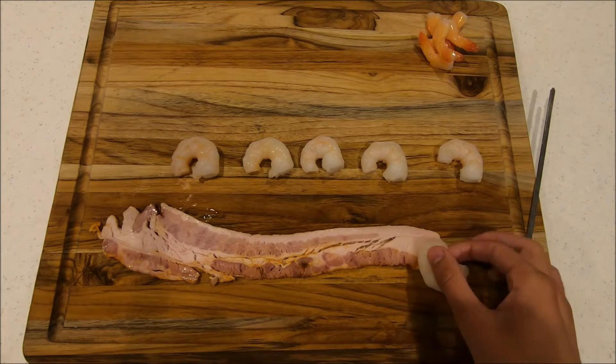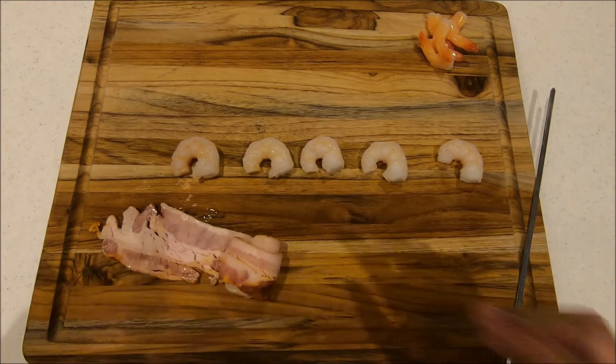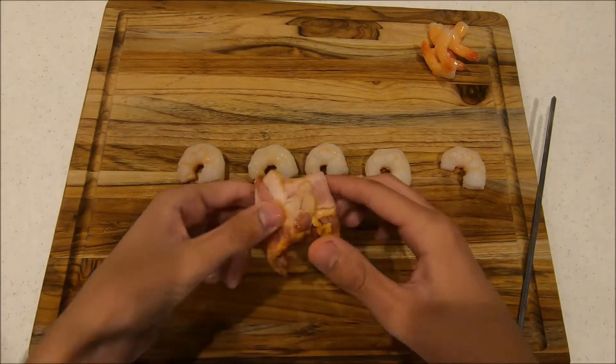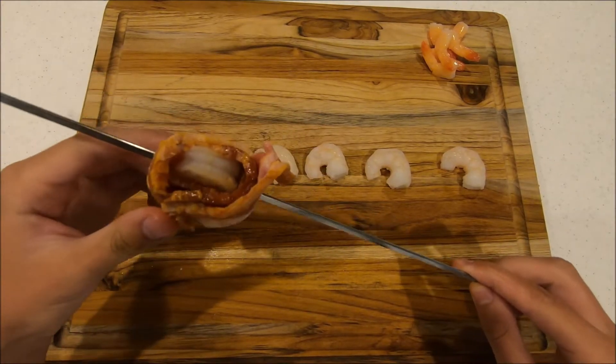Your first step is to put the shrimp on one side and just start rolling it. Once you have your shrimp wrapped in bacon, just take a skewer and get it to go through the bacon and the shrimp.